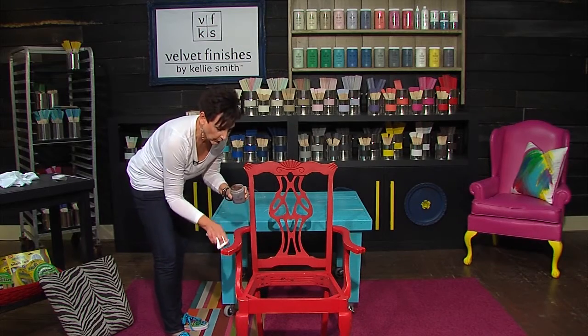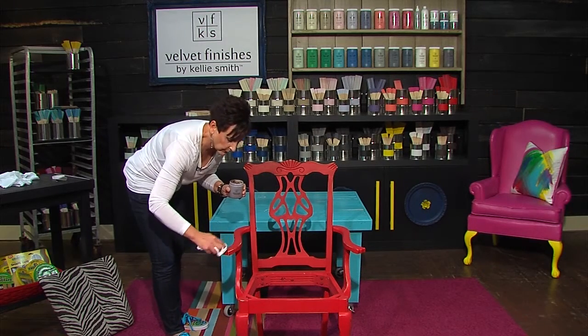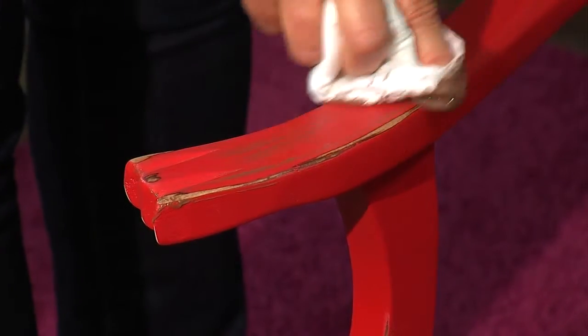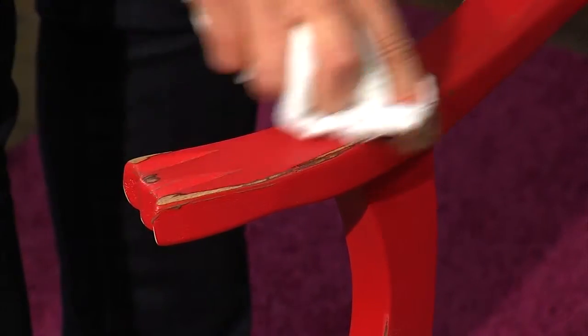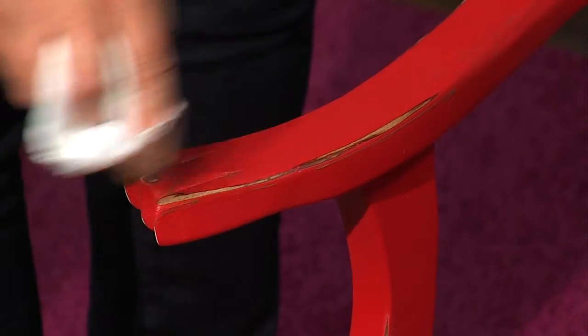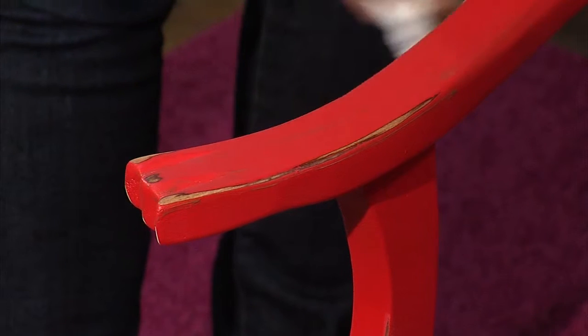I'm going to move on to the arms. This is a great area to get a little down into these grooves, but you definitely want to cover up where we've sanded down to the wood. See how that darkens that up? Really pretty.